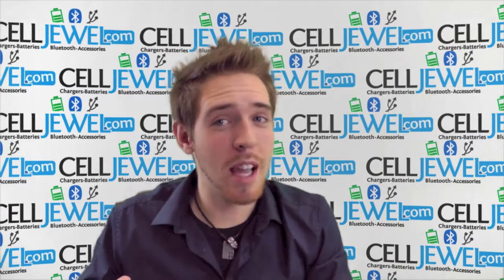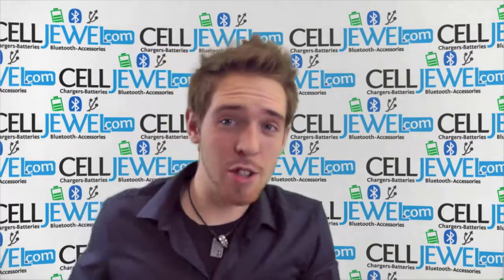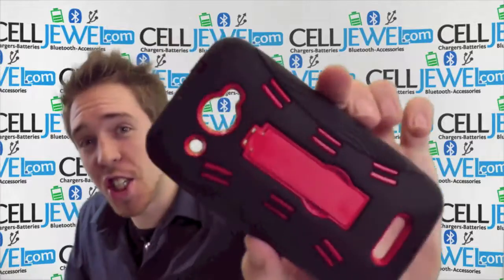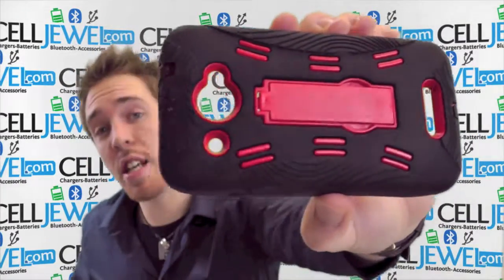Hey, how's it going online shopper? My name is Andrew. I got an awesome phone case to tell you about today. So I'm going to need a drum roll. That's the black and red hybrid case for the HTC Droid DNA.